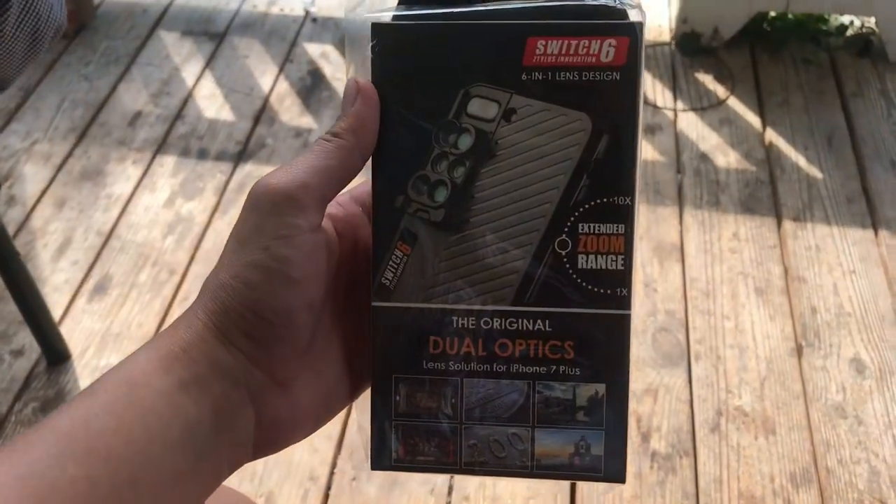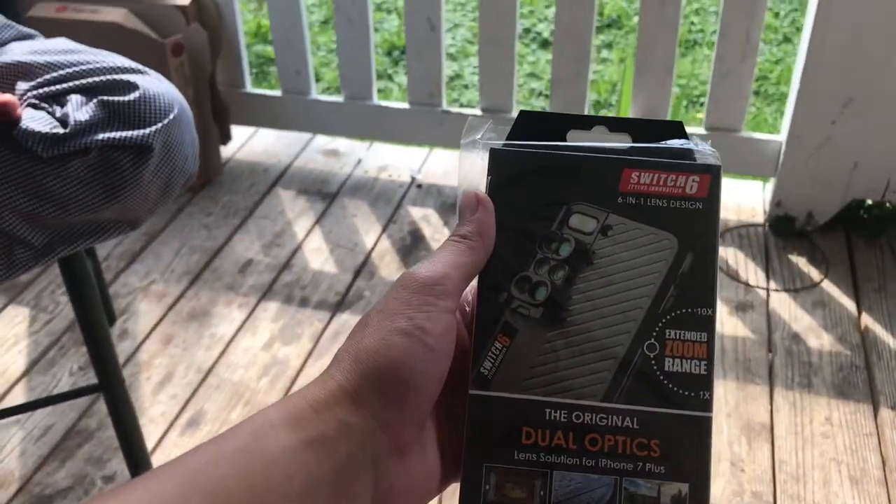Hi guys, I just got my new Switch. Inovation 16-1 Lens Design for iPhone 7 Plus.